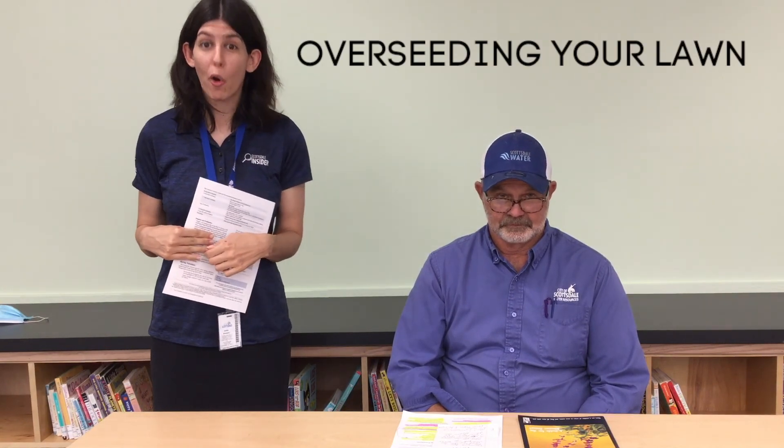Hello everyone! My name is Jill and this is Bill. We're here at Mustang Library and we're going to be discussing a little bit about overseeding with you.